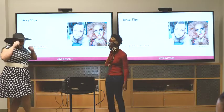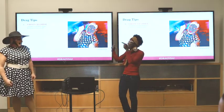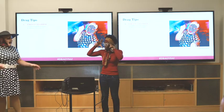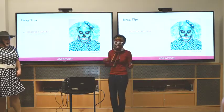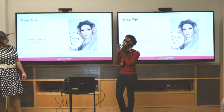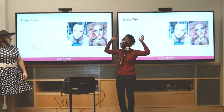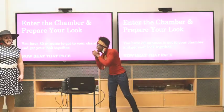Let me recap what I heard: in the ghost chamber, to avoid detection, we camouflage the eyes, nose, and mouth to make them disappear. When trying to look older or younger, we play with crow's feet or look dewy and bright — a water spray mist helps. To mess with gender, we work on the nose, jawline, cheeks, and temples. For the dodge chamber, just go crazy. Thank you for the overview — let's give a round of applause!